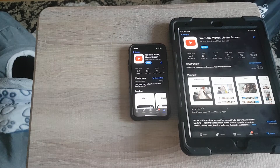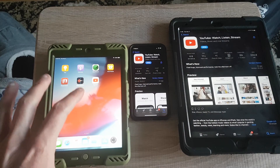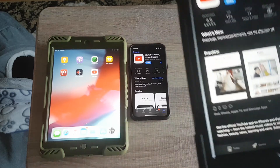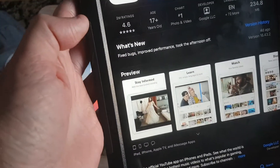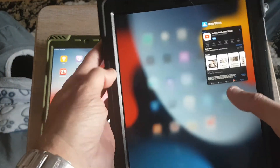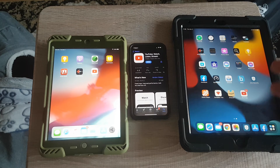I am selling this tablet with the cover and everything for 70 bucks - that'd be perfect for a kid or something. If you guys want to see any tests with the iPad 9 gen, let me know, because this thing is a beast. I mean it's no iPad Pro, but it's just so much faster and better.